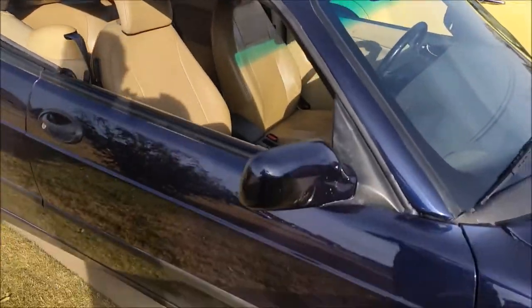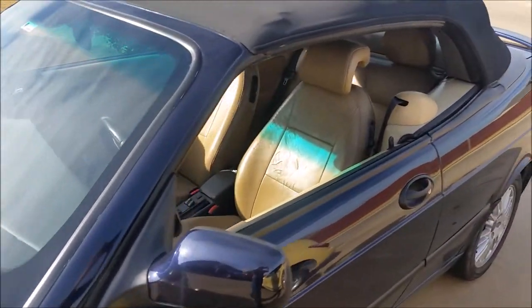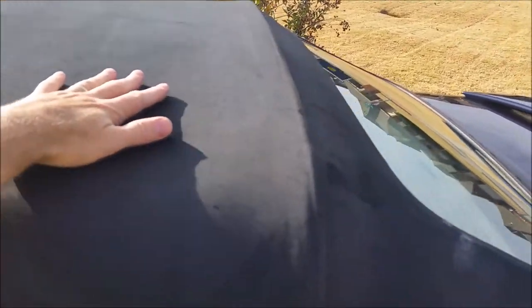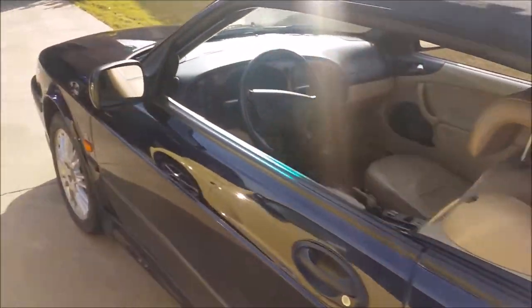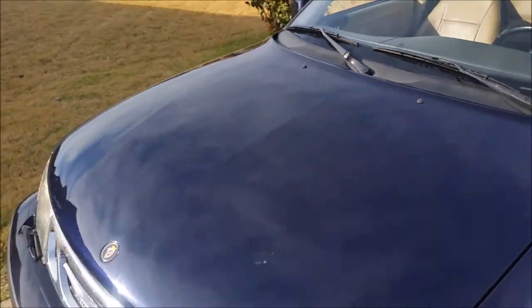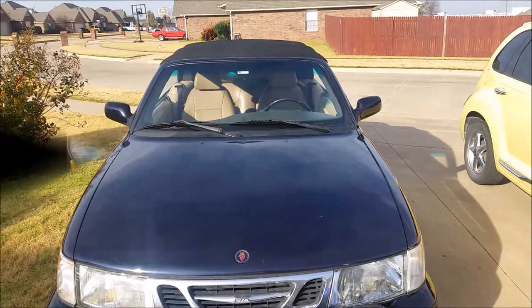Any roof is gonna have some wear spots, so you do what you can. It's not a perfect fix — it doesn't give you a new roof — but for 34 bucks you can't hardly beat it. The color's all back into it. It feels dry to the touch and this is only after about a half hour. I'm calling this a good one. All right, talk to you later folks.